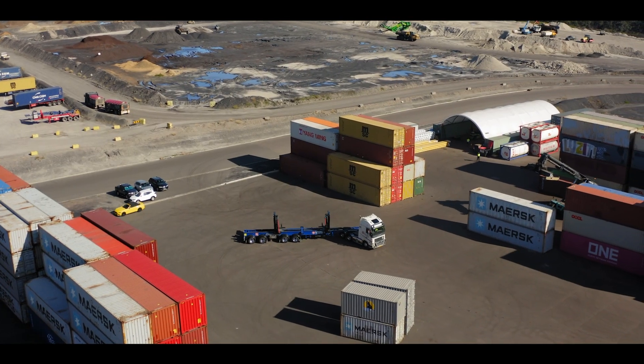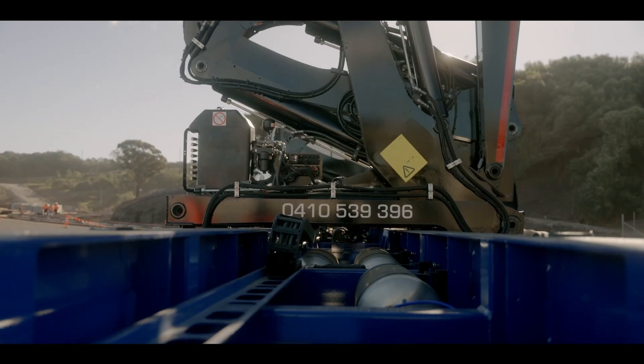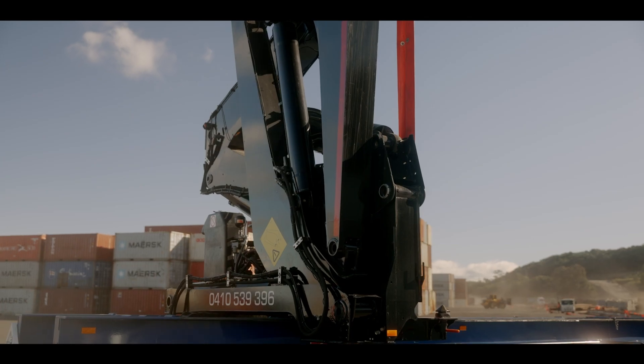With Hammer's unique Opti-Slide system, biasing the container's weight forward or backward has never been simpler. It's just a matter of removing a stop and moving the crane into the position you need to improve your axle loads.